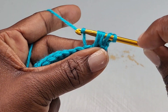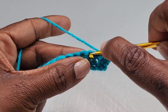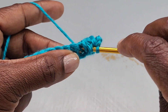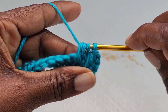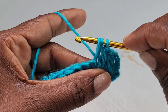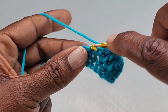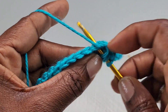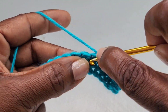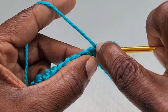You now have five loops on your hook. Wrap your hook and pull through all five. This is your repeat: wrap your hook, go into the next stitch, pull up a loop, go into the stitch directly below that, pull up a loop, and pull through all five loops. Repeat until you get to the end of your row.